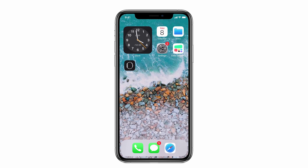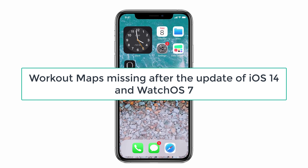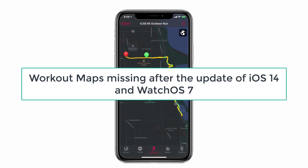Hey guys, how's it going? Currently, many people are facing an issue that their workout maps are missing after the update of iOS 14 and watchOS 7. I have some solutions to fix that issue.